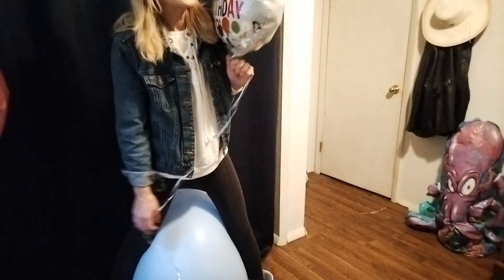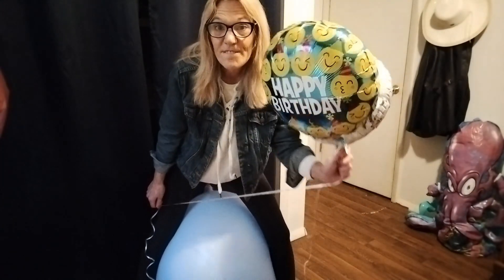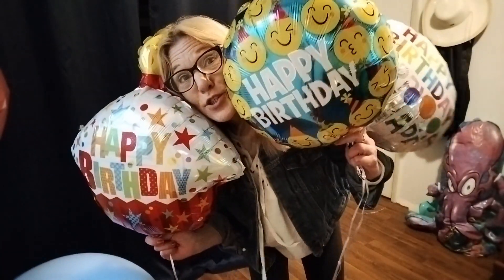By the way, the helium balloons were purchased from Dollar Tree. They have new ones. See you in the next video! So long!